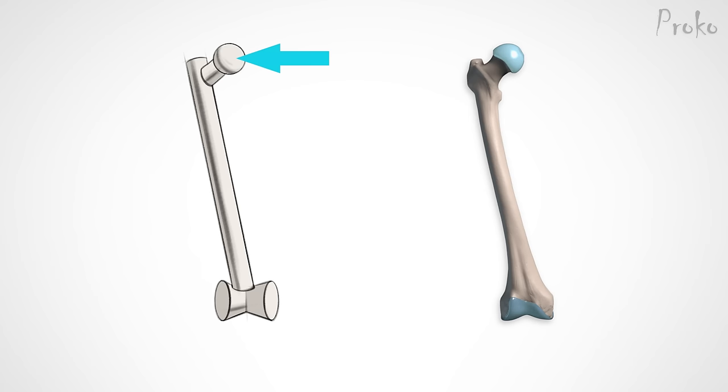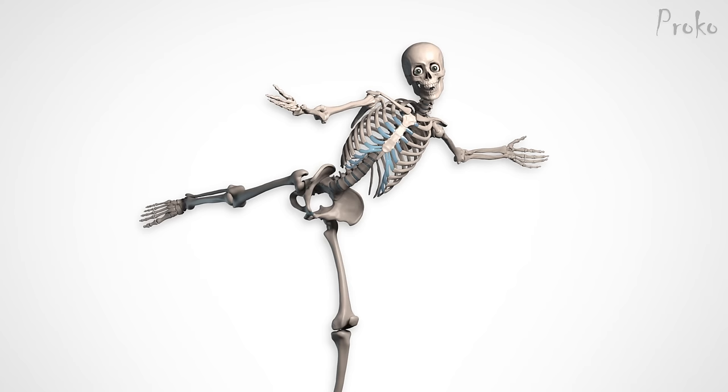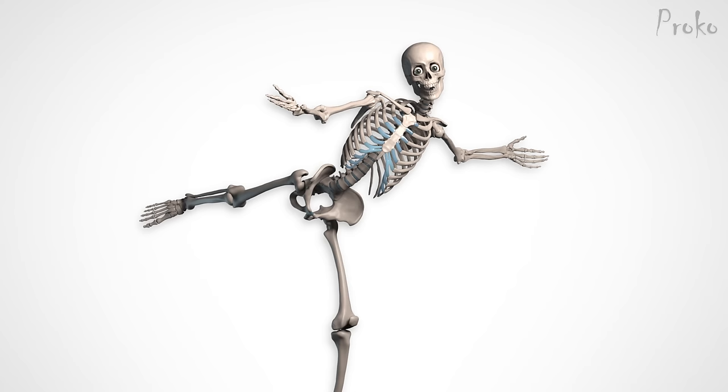The femur is divided into the head, neck, body, and condyles. The simplified version looks like this: a spherical head, a diagonal neck, a long body, and a spool for the condyles. The head of the femur is like an ice cream scoop by an employee who didn't care — off center and deflated. It pops into the acetabulum of the pelvis. Because it's a ball and socket joint, the femur can rotate in any direction. The neck connects it back to the body at an angle of roughly 130 degrees.